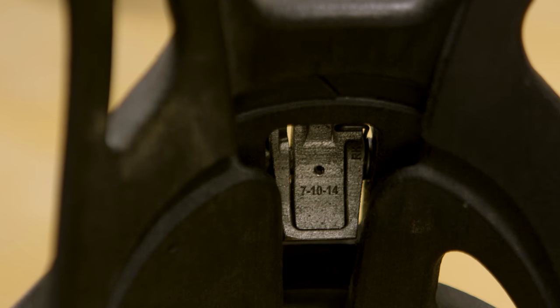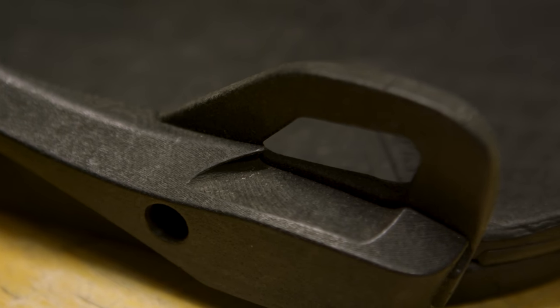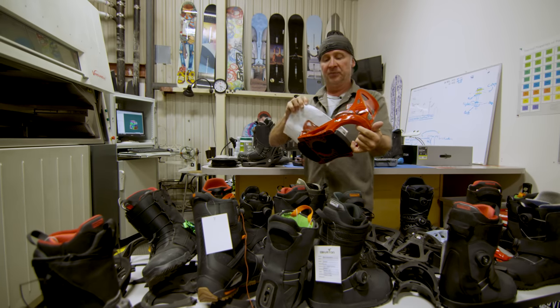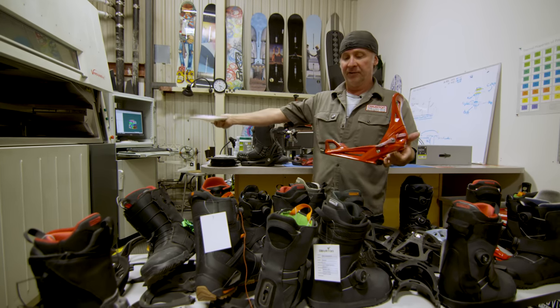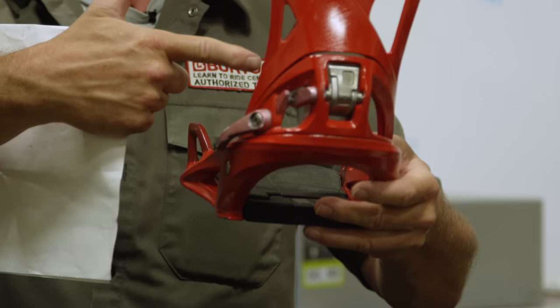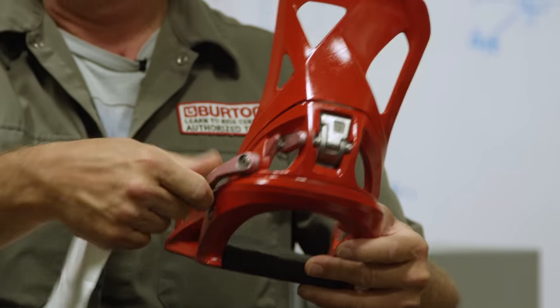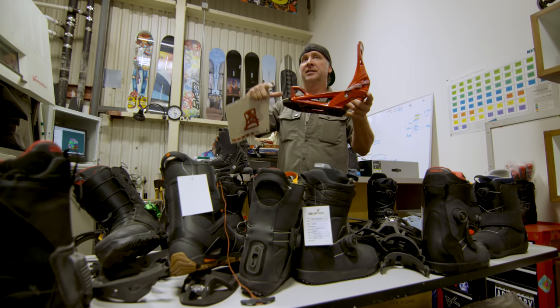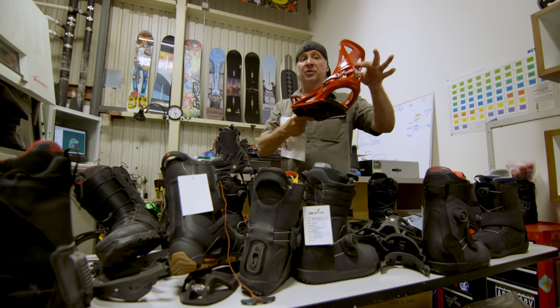That trip was definitely a turning point where we shifted our focus. This prototype right here is completely — with the exception of the foam — out of the laser sintering machine, hand painted, fully assembled. It's fully functional, ridden on snow, and allowed people in marketing, sales, and other parts of the company to see what the final system was going to look like. We always do a ton of testing, but this was so far above and beyond anything else we've ever done. An issue will come up on snow that we've never seen before because this is a new product.